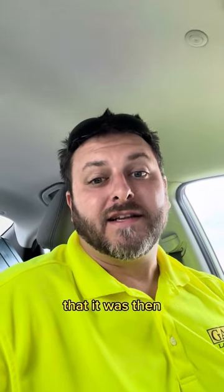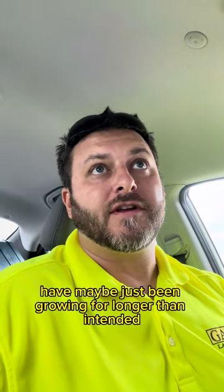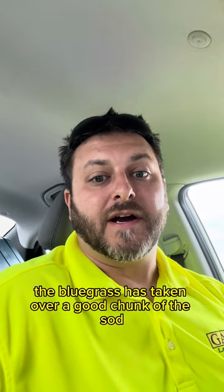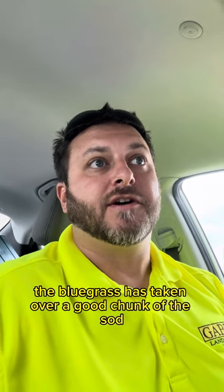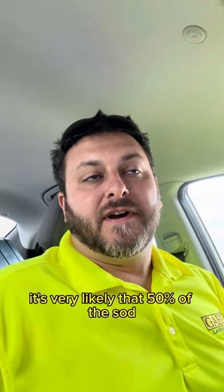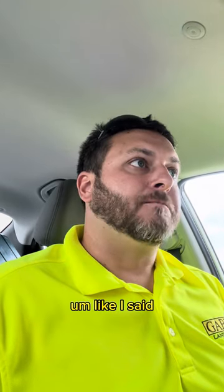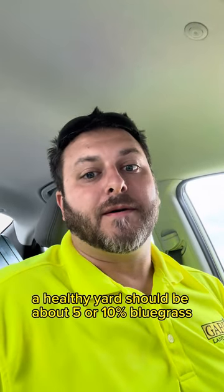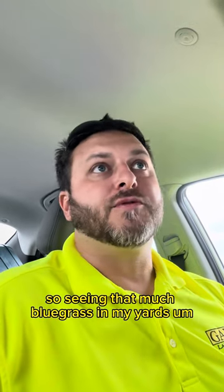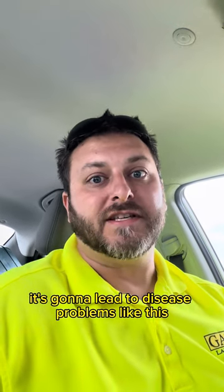I believe when they seeded it that it was the right mix, and that the sod farms have maybe just been growing for longer than intended — I'm not sure. But the bluegrass has taken over a good chunk of the sod. I've noticed that when we bring in sod, it's very likely that 50% of it is going to be bluegrass. A healthy yard should be about 5–10% bluegrass.